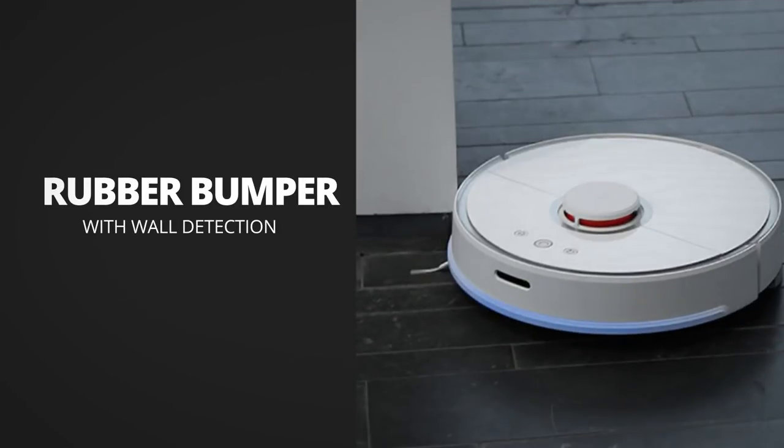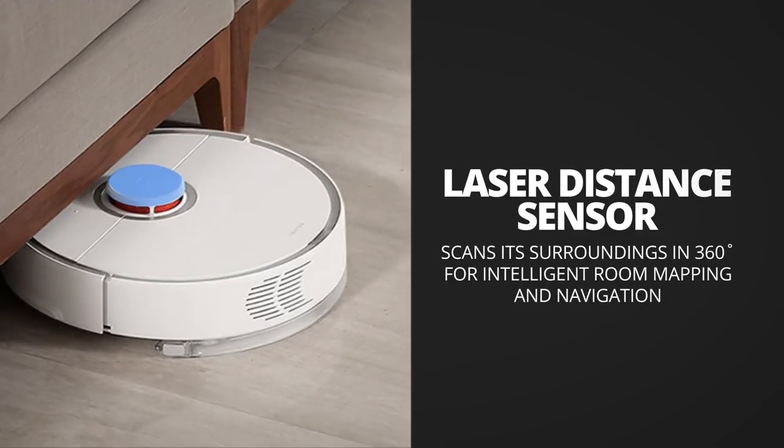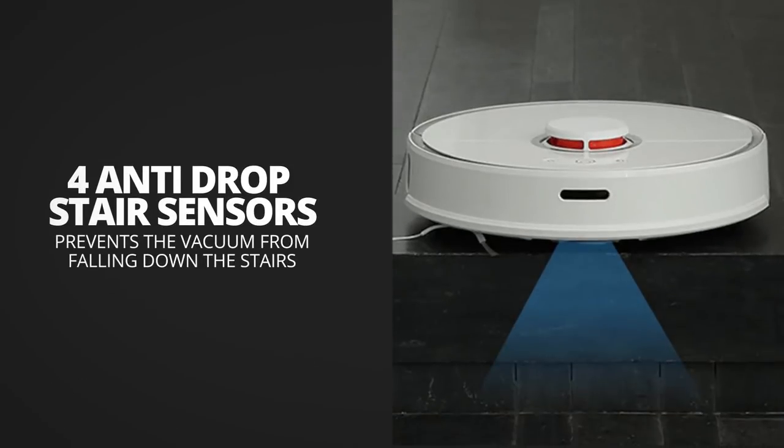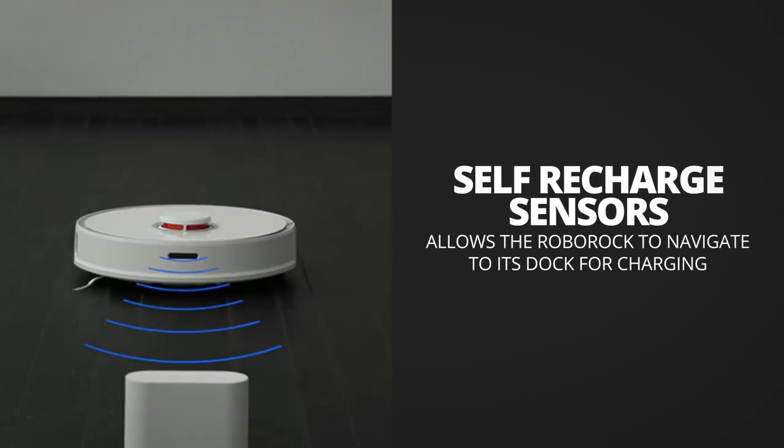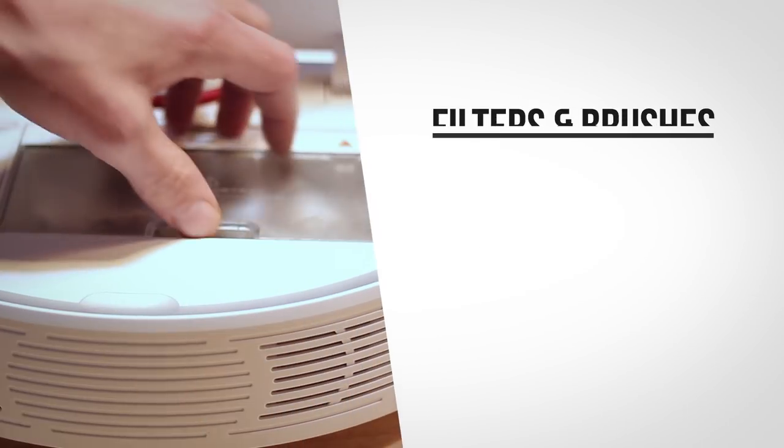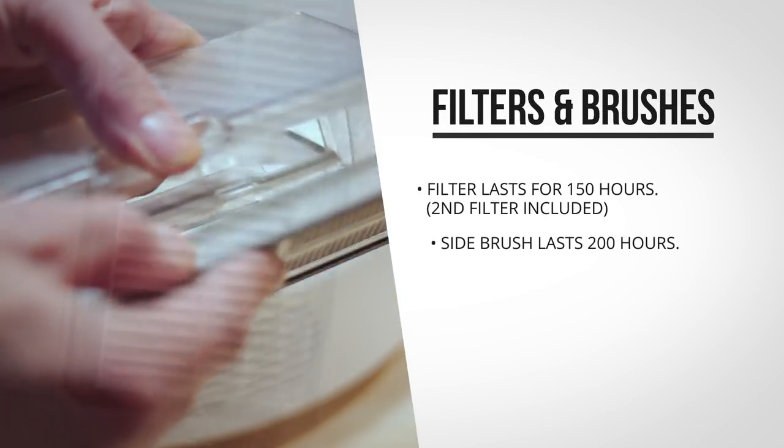This thing has a lot of sensors on board. On the front there's a rubber bumper that detects collision, the LDS sensor on top scans the surroundings, there are four anti-drop sensors, an edge sensor, virtual wall sensors, and a sensor that locates the charging dock to autonomously go back to the docking station when its power gets low.